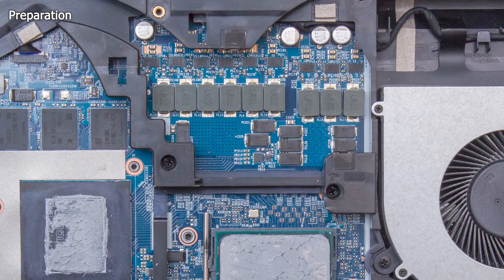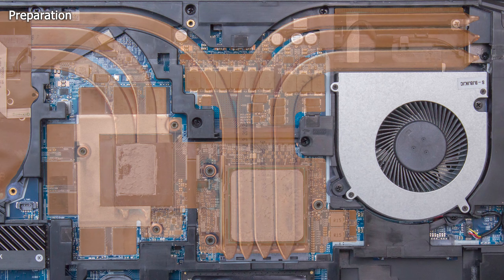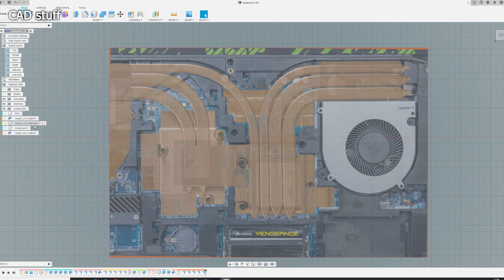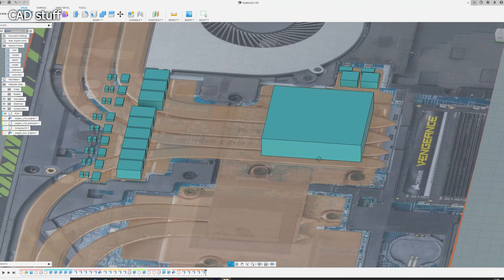My first action was to take high resolution photos of the area the heatsink needs to fit in and find out about the dimensions of the most critical parts on the PCB and stock heatsink. Using this information I created a minimalistic CAD model to plan my own design.